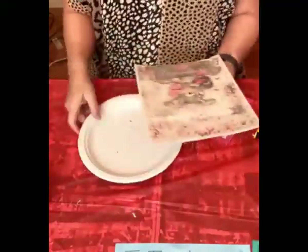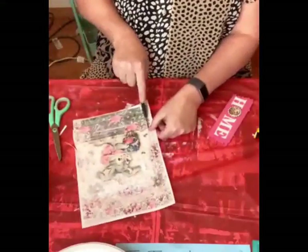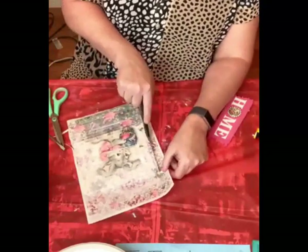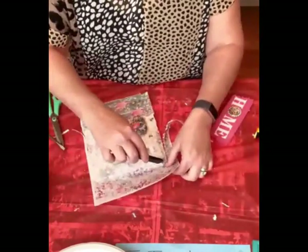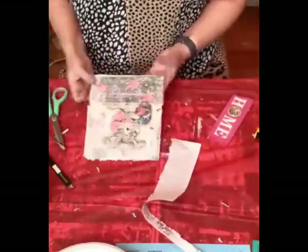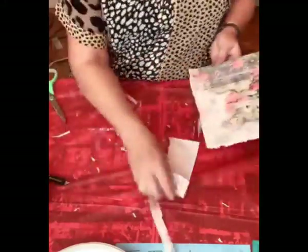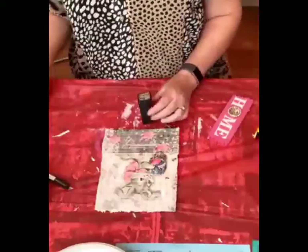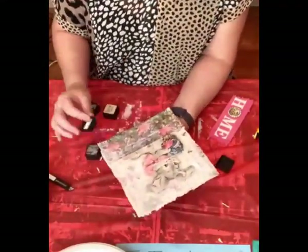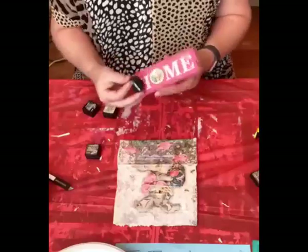Took off the diamond dust. Now we're going to cut our paper to fit our board — just use an X-Acto knife. Now I'm using some distressing inks all over the paper just to give it more of an antique look, and on the board too.